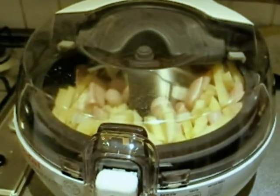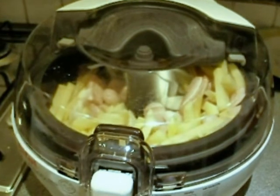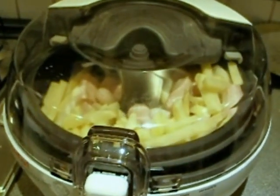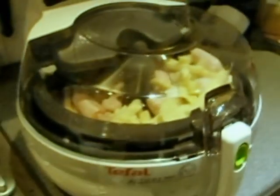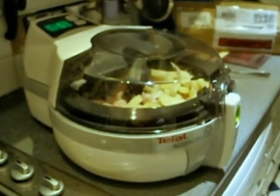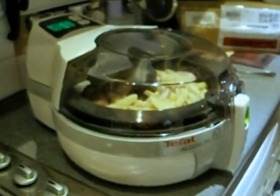We've got sausages chopped in half, we've got a whole onion chopped up and thrown in, and we've got loads of French fries. The air fryer is set for 20 minutes. I'll pause and come back to this video in 10-15 minutes to see how it's going.